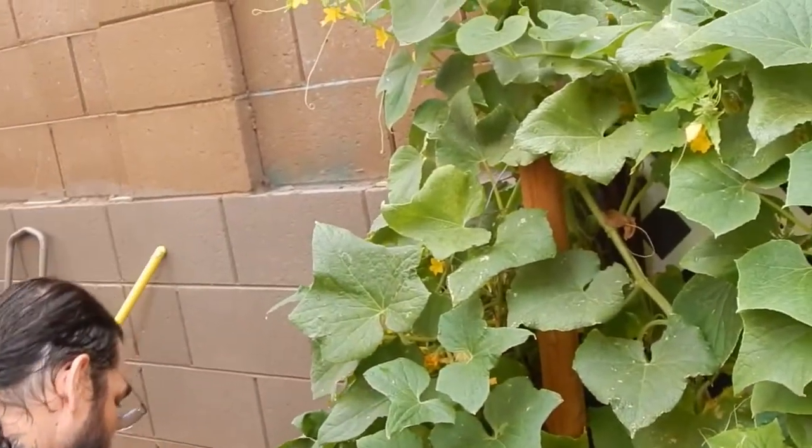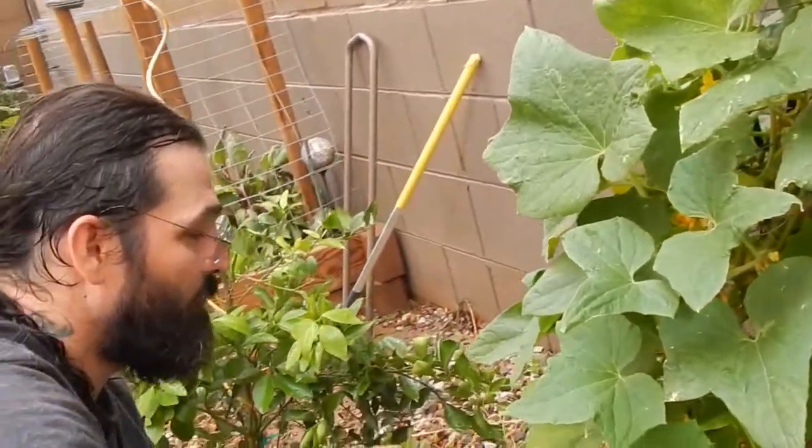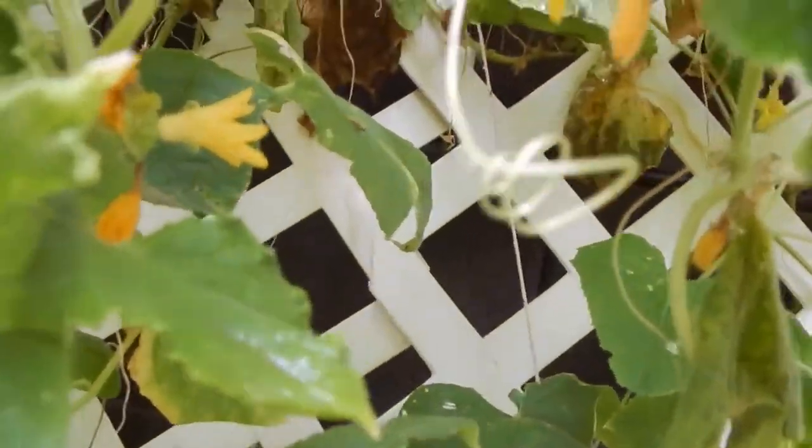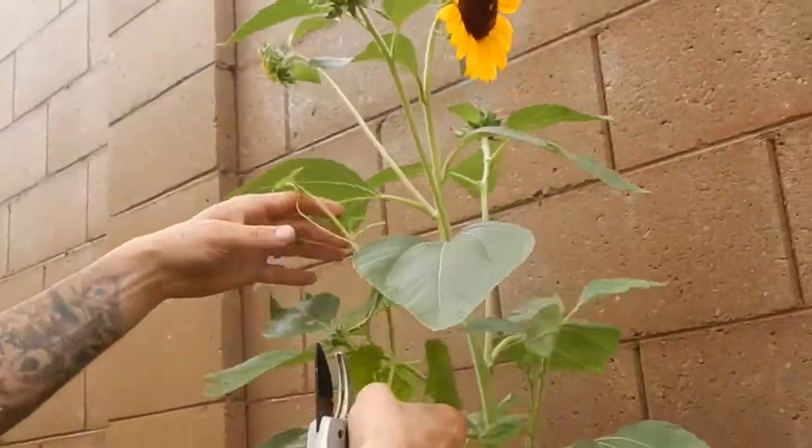These guys have spikes on them - oh, that's itchy. Once more with gloves. Wow, look at them climbing up the sunflower. Save the sunflower!